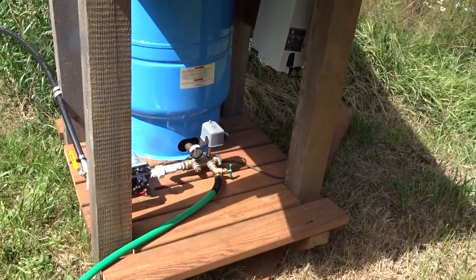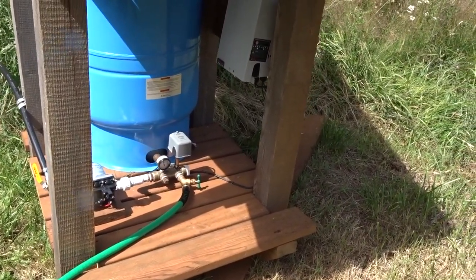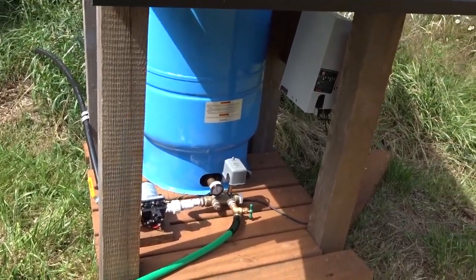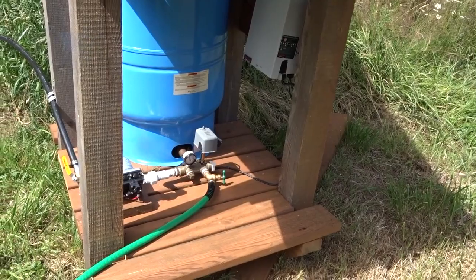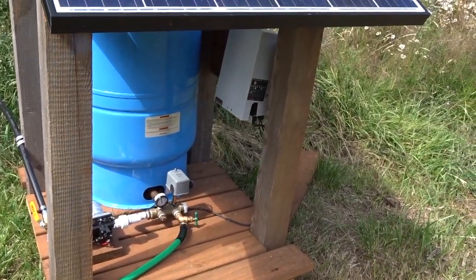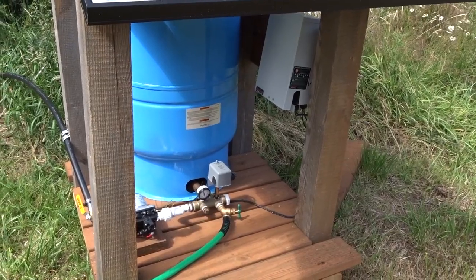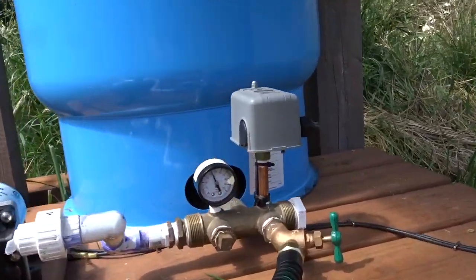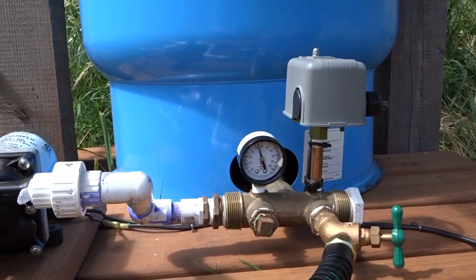This is a way of avoiding putting a battery into the system, which is the other way of storing solar energy. The most common approach is to charge a battery during the day with the solar panels and then have your DC pump available off the battery power at night. That's good if you need other things such as lights or power, but if it's just pumping, this pressure tank approach works well.